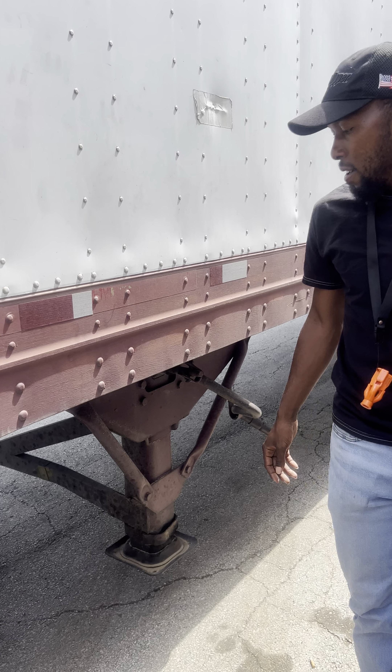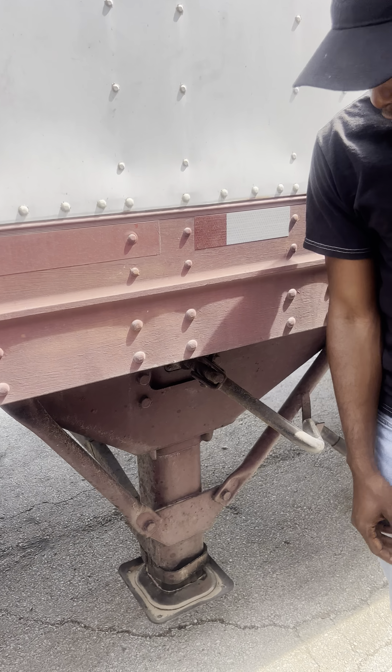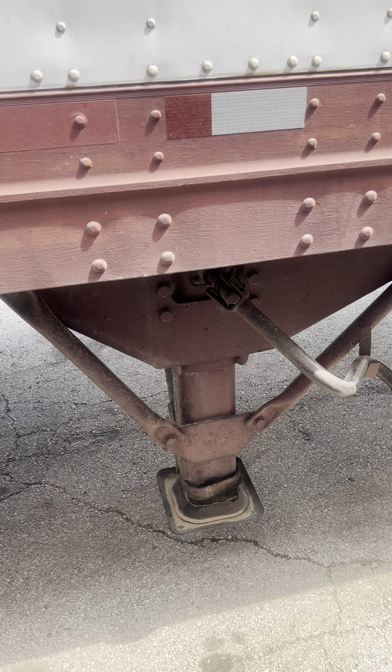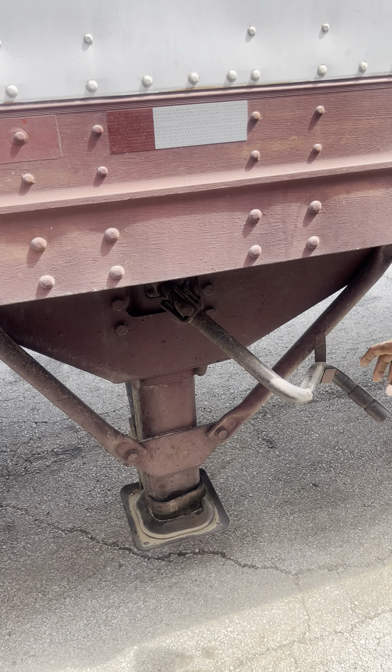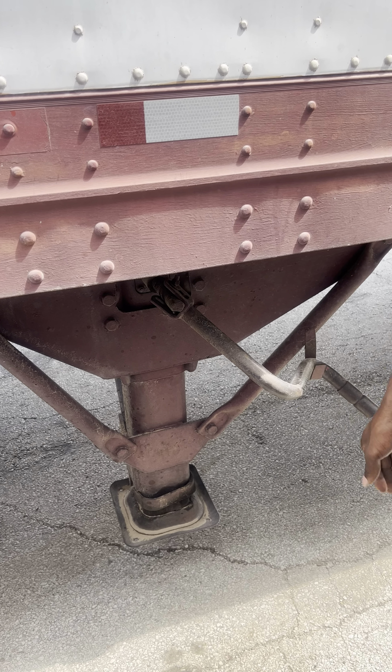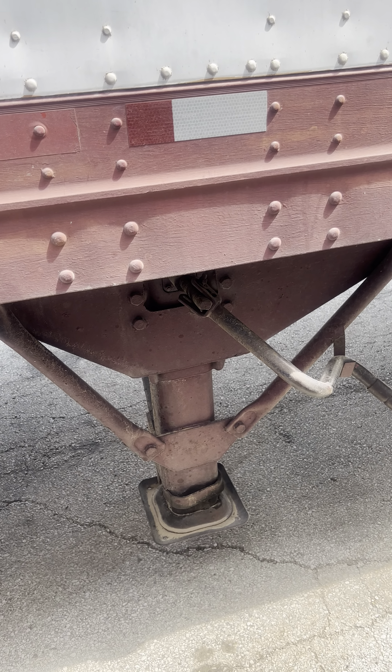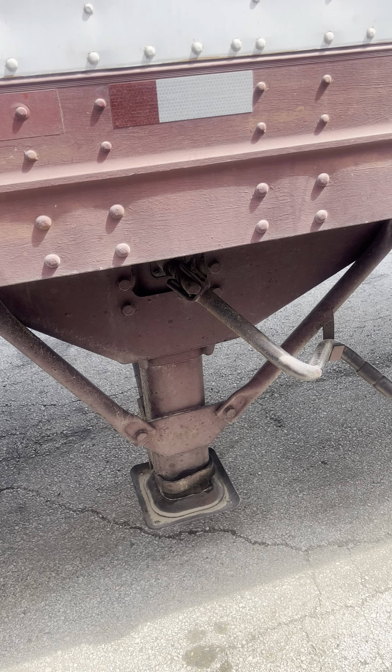I have my landing gear. It's properly mounted and secured, not cracked, damaged, or broken, and not missing any bolts. I have my crank arm. It's also properly mounted and secured with no missing bolts.